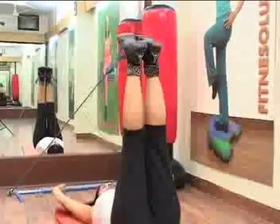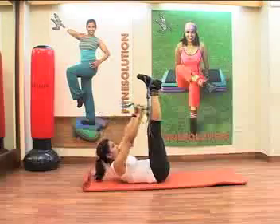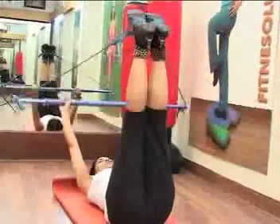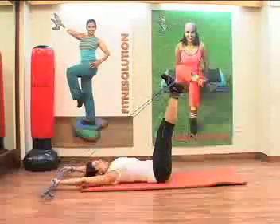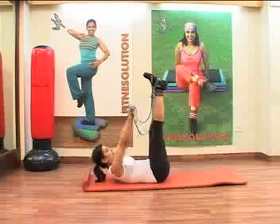Now we start moving on to the crunches. Come up and down. Exhale up. Inhale down.